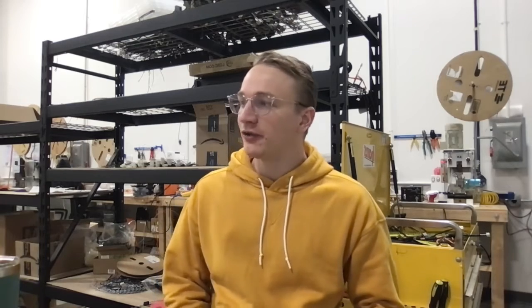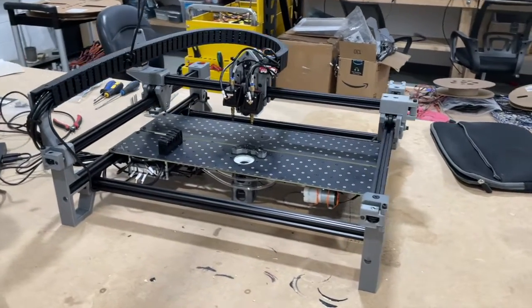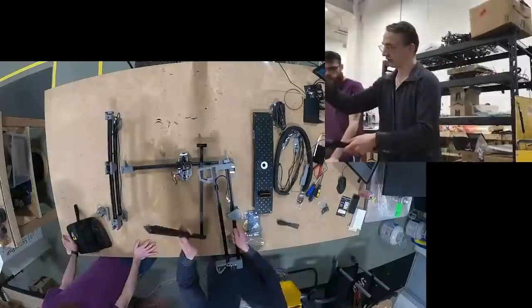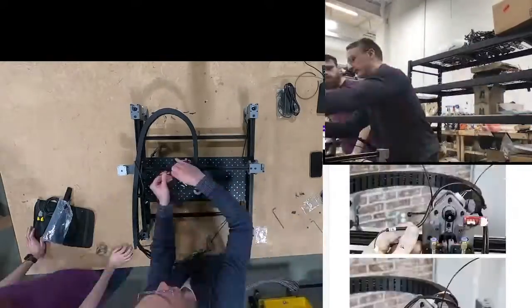Hey everyone! Yesterday I did a live stream build of an Opulo pick-and-place machine. It's called the Lumen PNP and it's open source and designed by Opulo. I got to meet Stephen Hawes and the Opulo gang twice this year and I finally got my hands on one of these machines myself. The video yesterday was over two hours long so I wanted to make a quick recap video to have a summary as well as my opinions about the whole build.